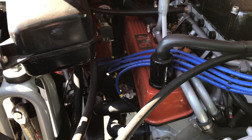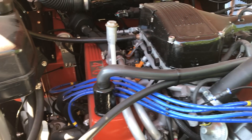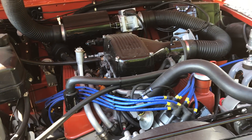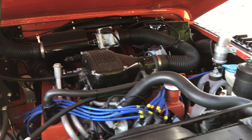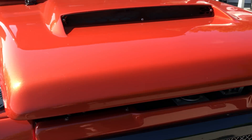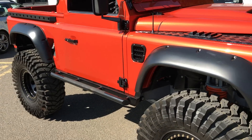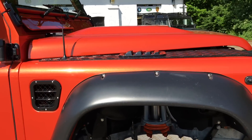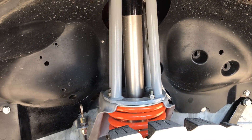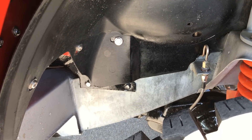Ceramic coated manifolds, body colored rockers, different cam. It's a genuine Land Rover color — Phoenix orange.